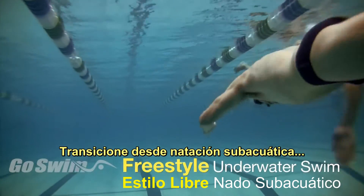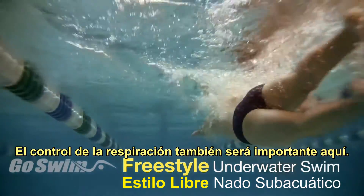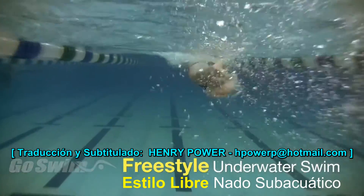Transition from underwater swimming to full stroke freestyle by gradually rising to the surface. Breath control will also be very important on this one.